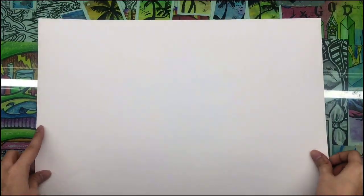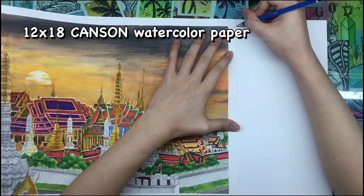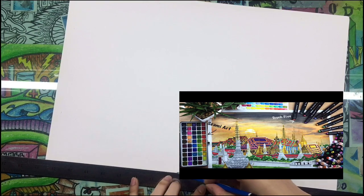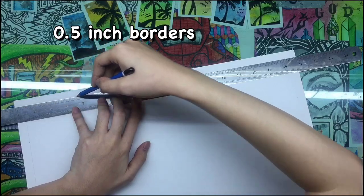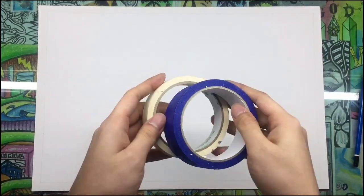For this artwork, I will be using a 12x18 watercolour paper from Canson, and I'm going to use my previous artwork as reference for the borders. I'm going to use a 0.5 inch border because 1cm is too small for me and 1 inch is too big.